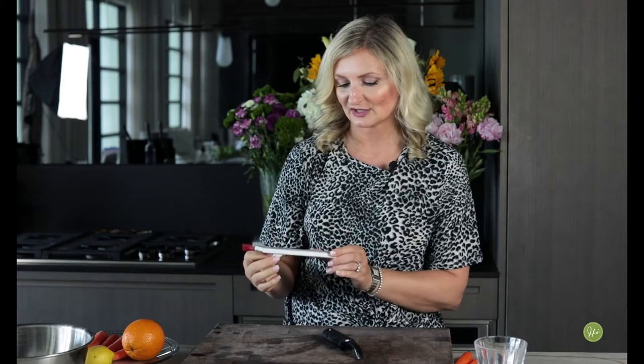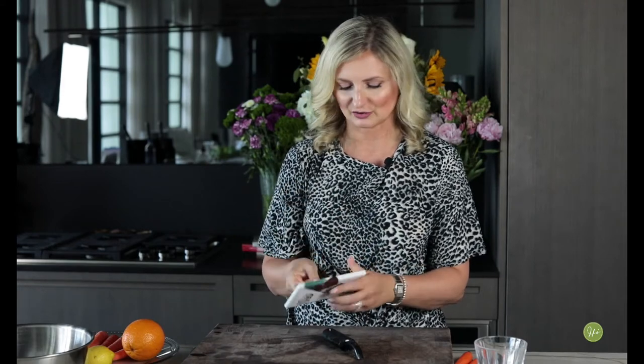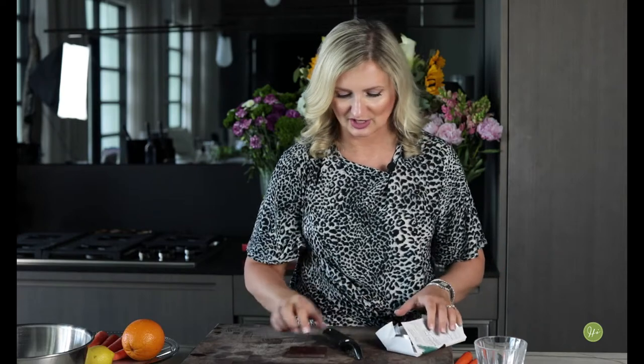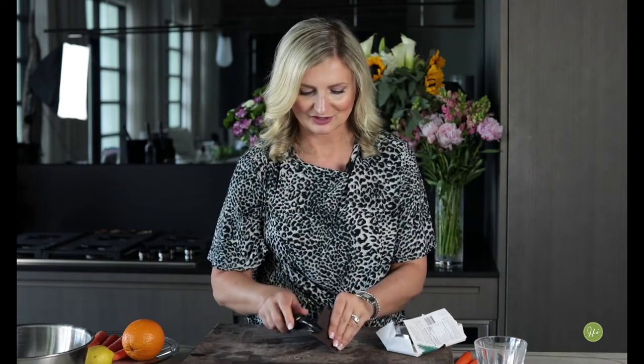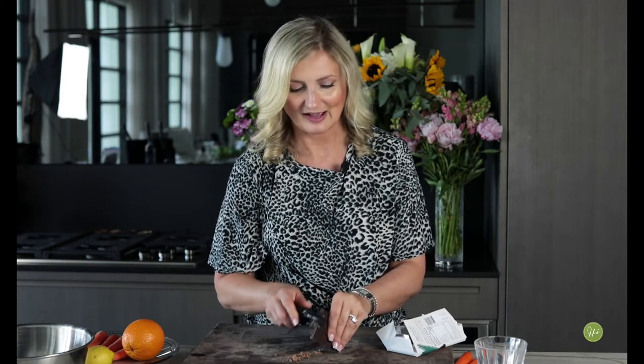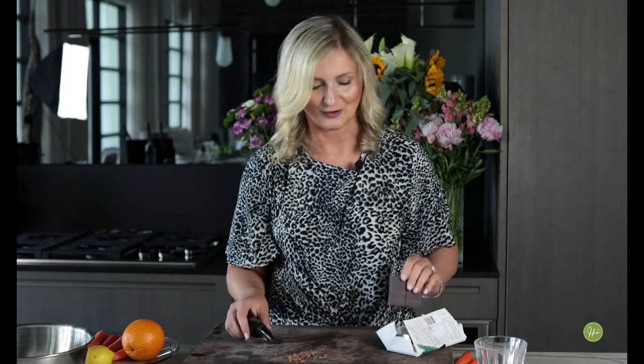I have this beautiful delicious organic sea salt chocolate, and I will show you how we can make chocolate shavings using the peeler so you can decorate any dessert with this. Look at this — can I have a bowl of ice cream? There we go, gorgeous!